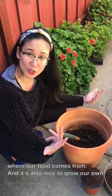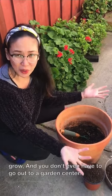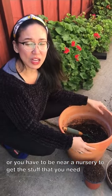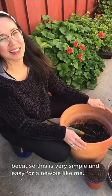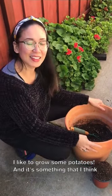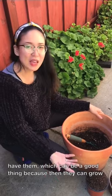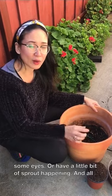It's also nice to grow our own food to be more self-sustainable. One of the things that you can easily grow — and you don't even have to go out to a garden center or be near a nursery — is potatoes. This is very simple and easy for a newbie like me. It's something you may already have at home, especially if you tend to forget about them, which can be a good thing because they can grow some eyes or have a little bit of sprout happening.